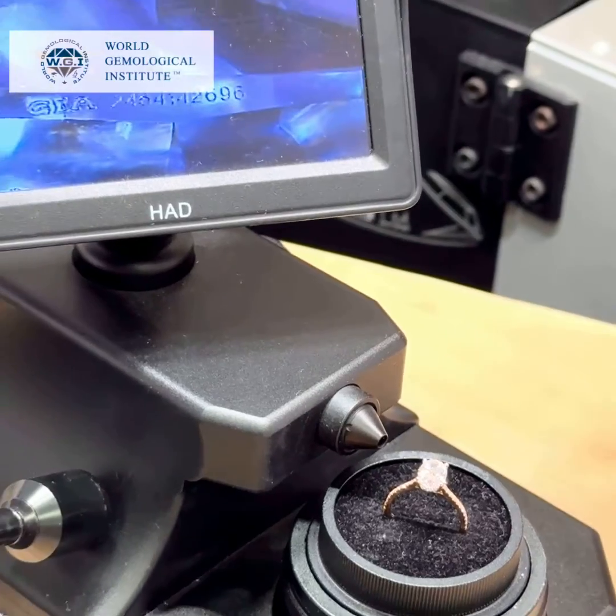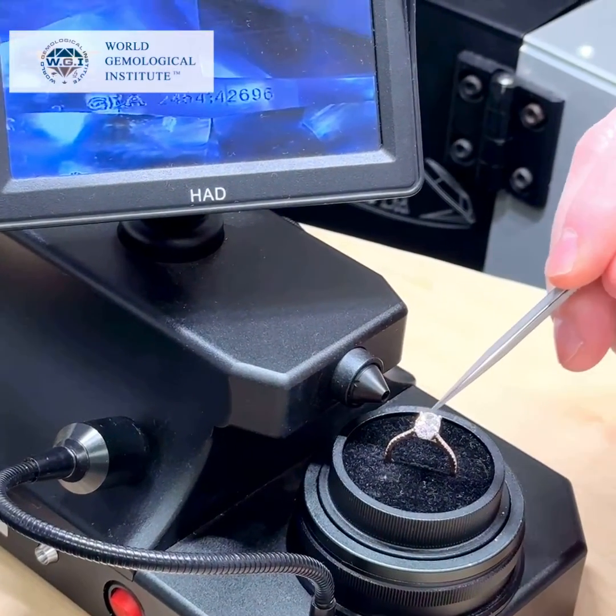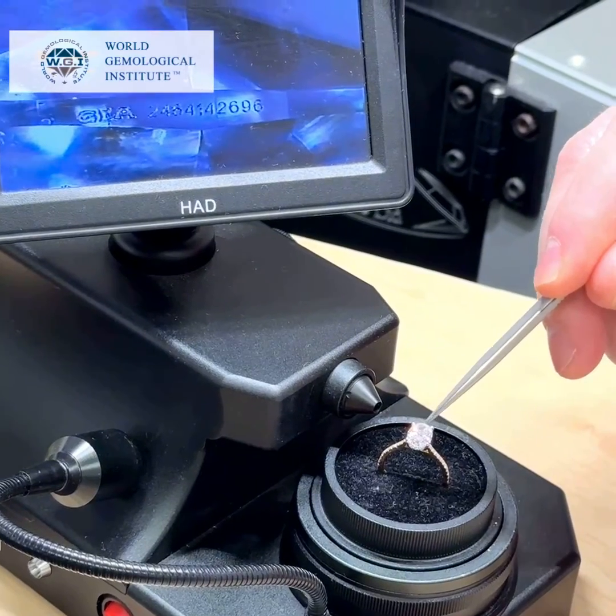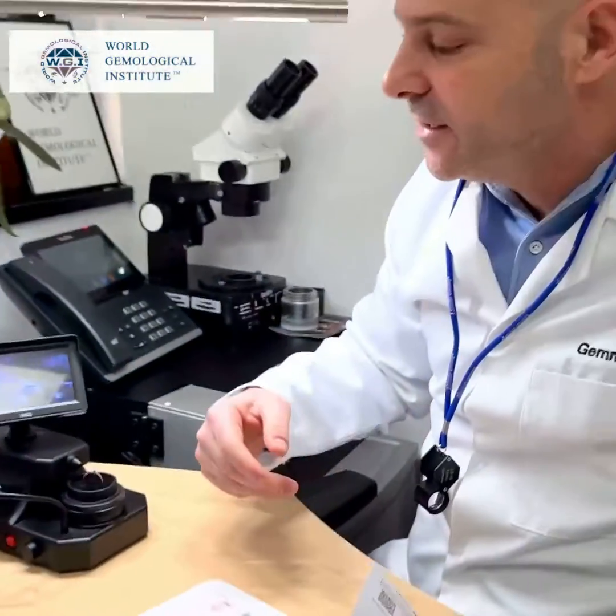Another thing to note: for oval-shape stones, GIA normally lasers the short part of the stone, not the long part. In this case, the laser is on the long part.